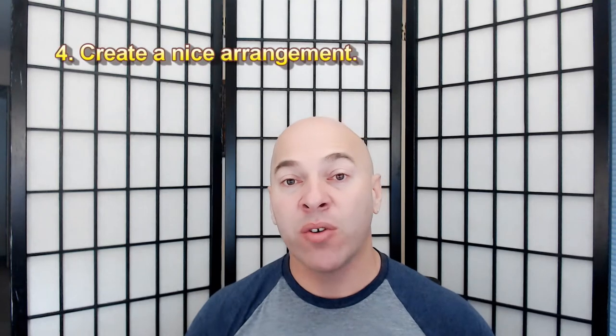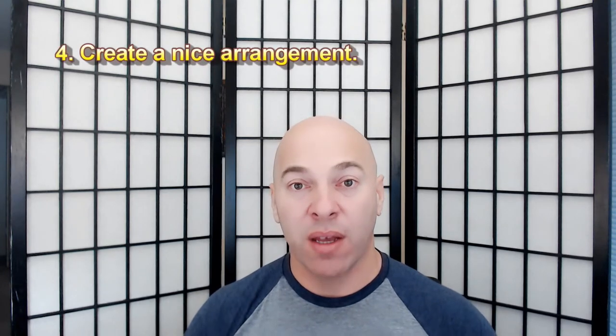Tip number four: create a nice arrangement. This has a lot to do with photo composition, and I already created a video on that subject. If you want to watch it, click on the card that showed up on this video, or follow the link in the description below. Aside from understanding photo composition, it's very important to go to any stock photo website, search for food photos, and get some ideas from there.